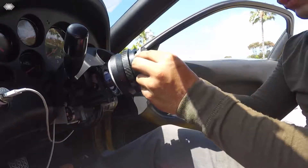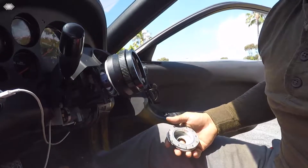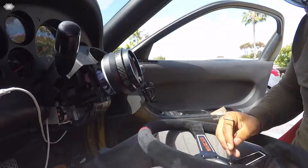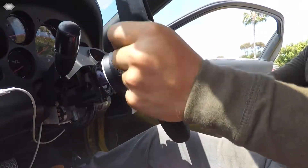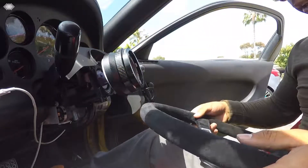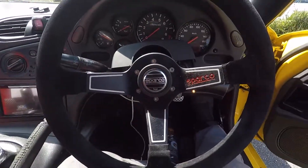And this bracket on the actual steering wheel — that's how it goes. There you have it. Sparco.